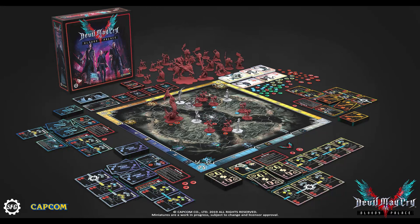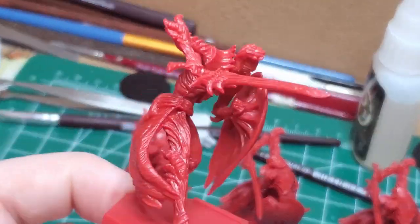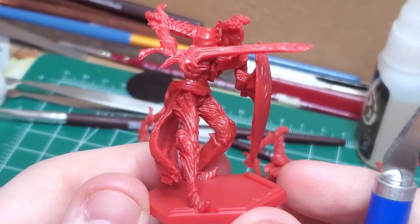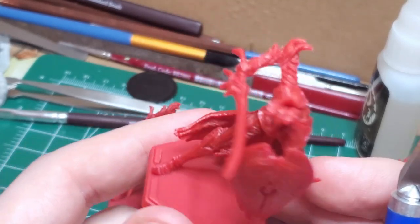Hello and welcome back to the Devil May Cry Bloody Pals painting series. Today I'll be working on the Scudo Angelo models — there are four of them in total. Scudo Angelos are a type of armored enemy who brandish both a sword and shield. They have very powerful defense and a keen offense.